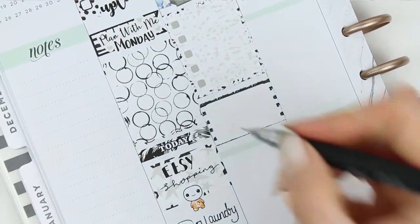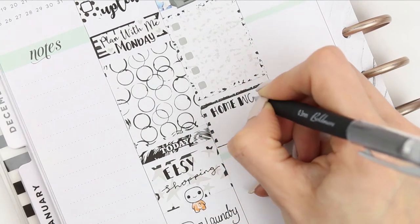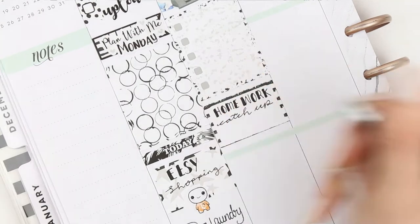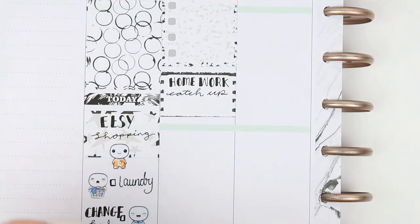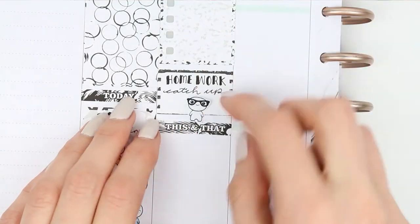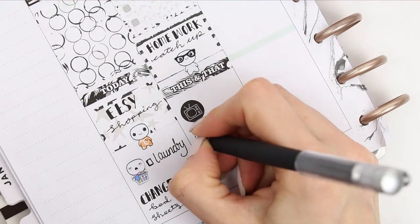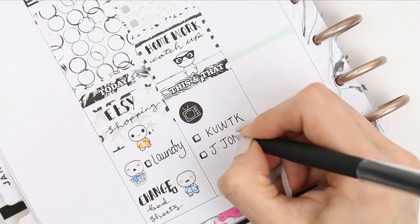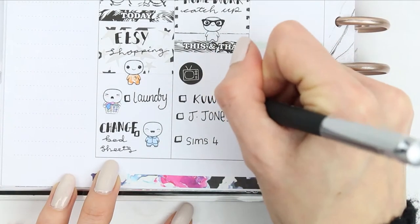Underneath there I put a half box because my children have got some homework to do. I'm tracking it in my sidebar but I just wanted to remind myself with a homework catch-up note. I was going to use a pop-it from the laptop sheet but I realized I'd chop his feet off if I didn't put down the header first, so I put my this and that header down and then layered the pop-it on top. There's only one TV icon in this kit, which I used to mark down that I want to watch Keeping Up with the Kardashians, Jessica Jones, and treat myself to an hour on Sims 4.